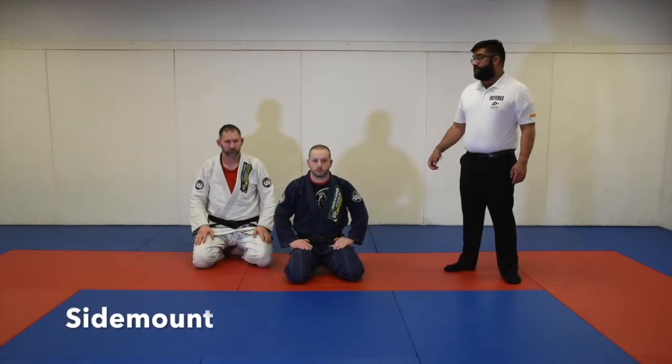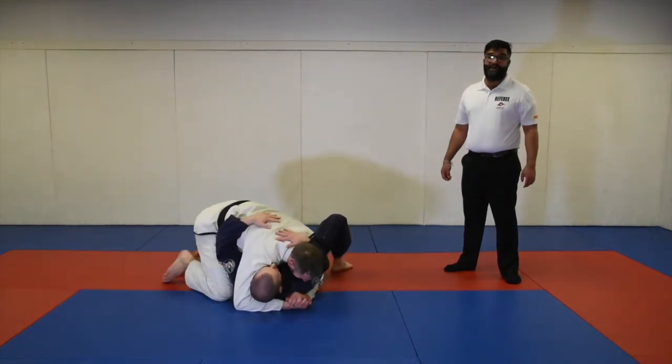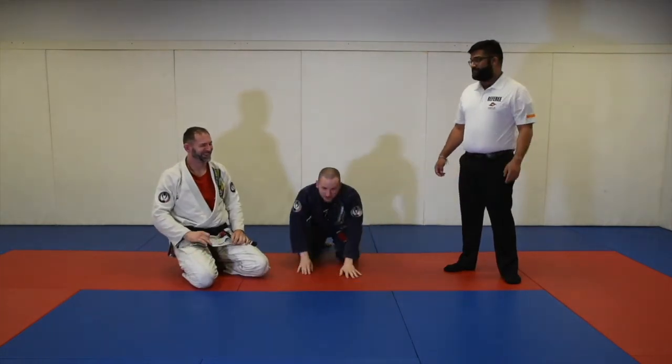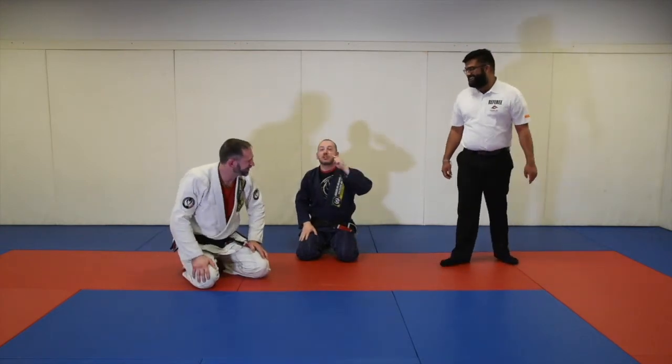There are no points for side control. Don't ask.